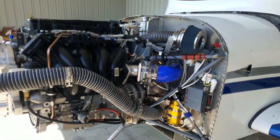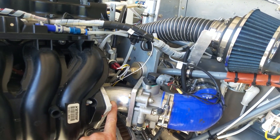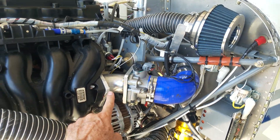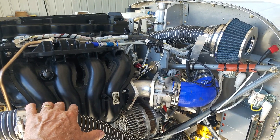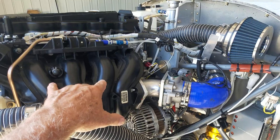I changed the throttle body from this location to this location just because it fit better. There's a butterfly system in here that normally in the autos doesn't do anything for me since I operate at a constant 4500 RPM.